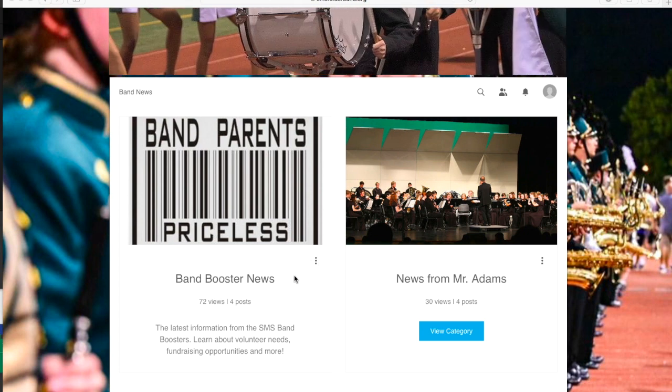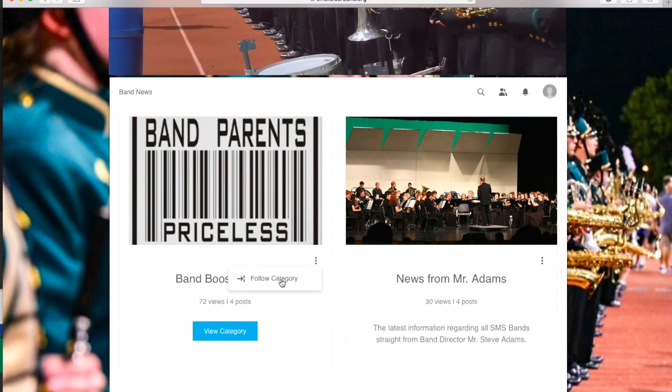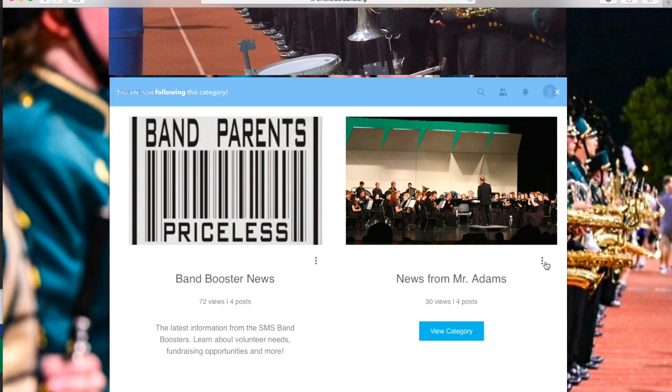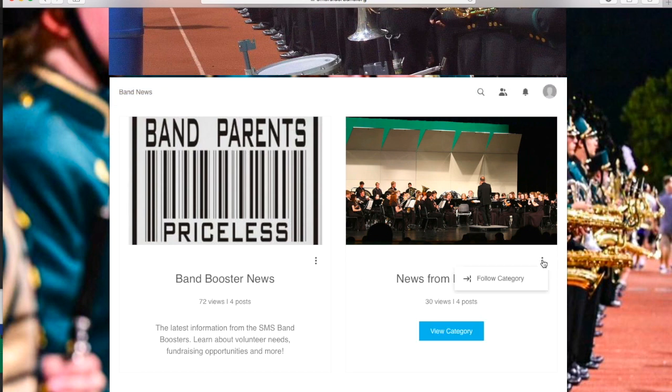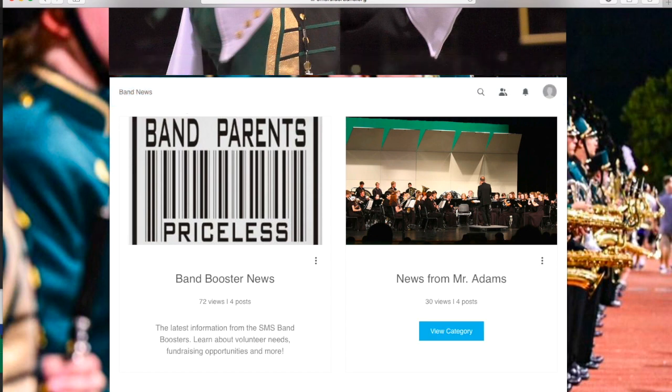You're going to click on these three dots, and then follow the category. Do the same thing for the news from Mr. Adams.